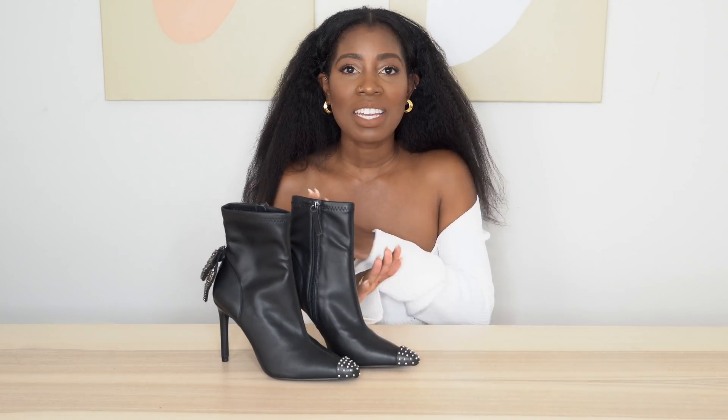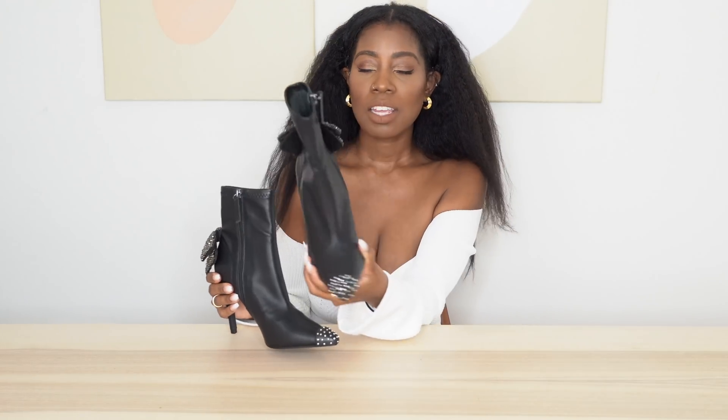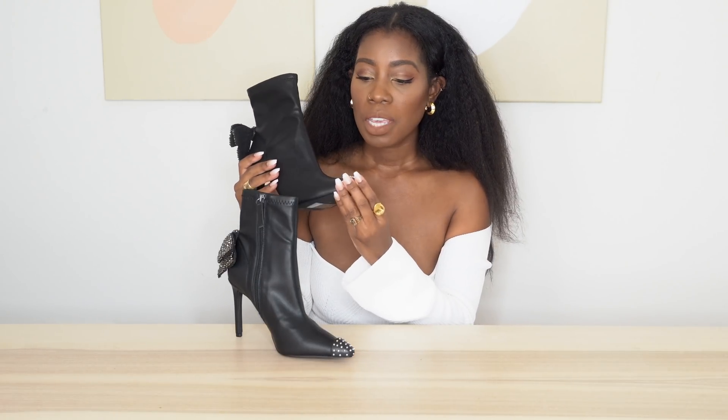Hey guys, welcome back to my channel! My name is Miss Inosha for those who are new here. Today we are going to do a really fun DIY — we are going to make these stud toe boots. These boots seriously look so cute with this little bow on the back. The bow is optional if you want to add it, but I think it gives it a little pizzazz. I really love how these turned out.